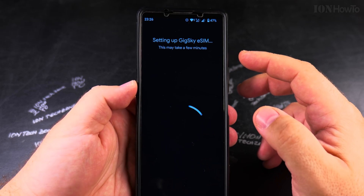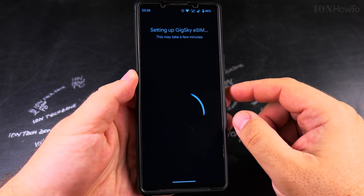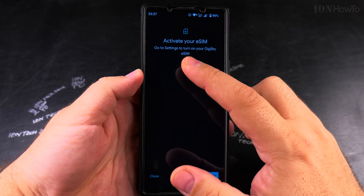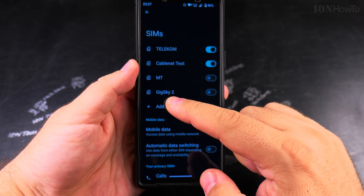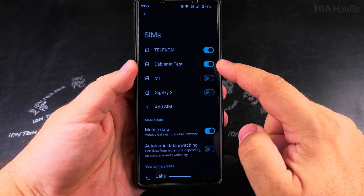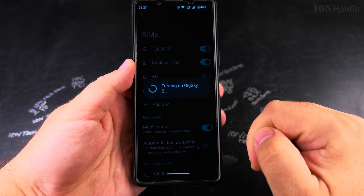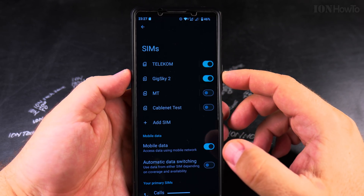This is going to take some time. Once finished, you can go to Network Settings to enable the eSIM. It says: 'To activate your eSIM, go into Settings to turn on Geek Sky eSIM.' I can see it already shows two Geek Sky entries. When I enable Geek Sky 2, the Cable Net eSIM will be turned off. I'll set mobile data to use Geek Sky — and you can see Cable Net is turned off because only one eSIM can be active at a time.